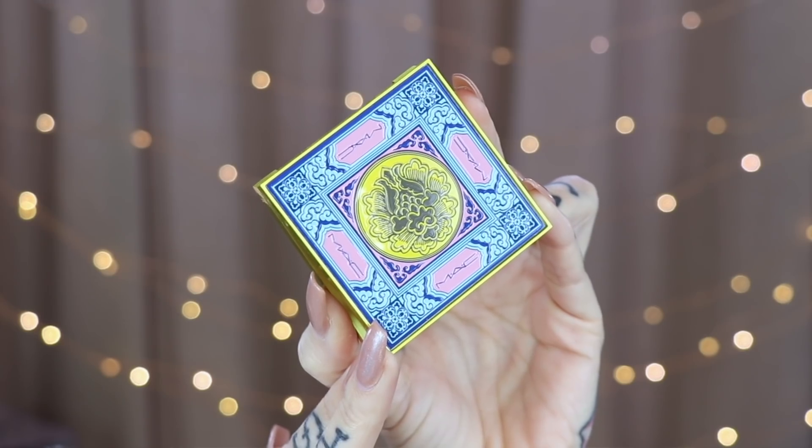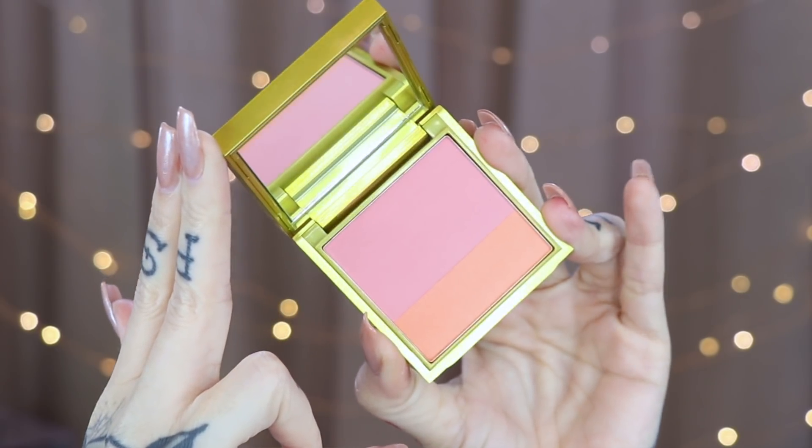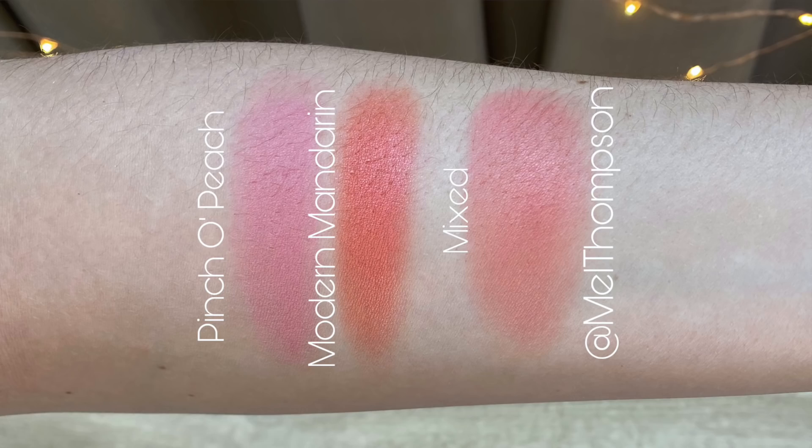Next up, we have the Split Pan Blush Palette called Dynastic Fantastic. The packaging on all of these is so pretty — it's even raised. The colors in here are Pinch of Peach and Modern Mandarin. On the inside, you get a nice mirror and a split pan, and it retails for $31.